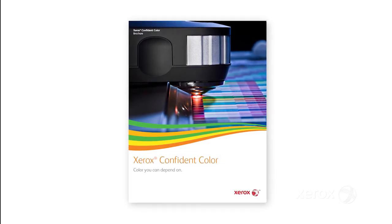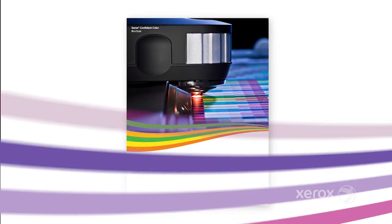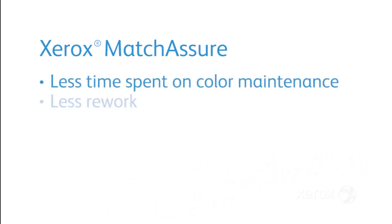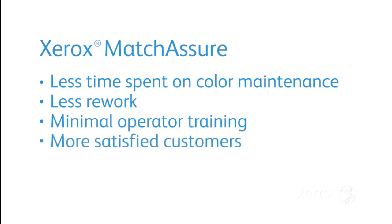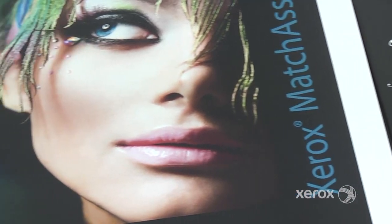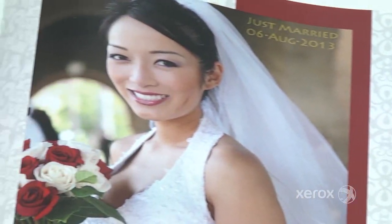Match Assure is part of the Confident Color Portfolio, which gives you a choice of color management tools. Match Assure provides fast, easy, accurate color profiling, which means less time spent on color maintenance, less rework, minimal operator training, and more satisfied customers. Finally, Match Assure can be customized to fit specific requirements. With Xerox Match Assure, you can rest assured that you'll have more consistency in your print environment and your printers will be able to adhere to the most demanding industry standards.